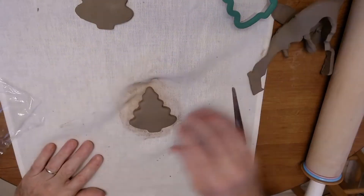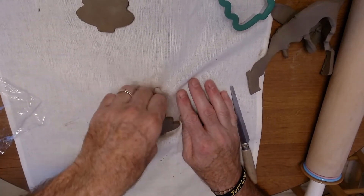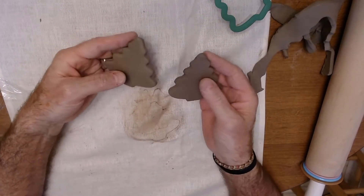When it dries, you clean up the edges like this. This method will give you a slightly different edge — almost a little smoother and rounded, and you can see the difference.